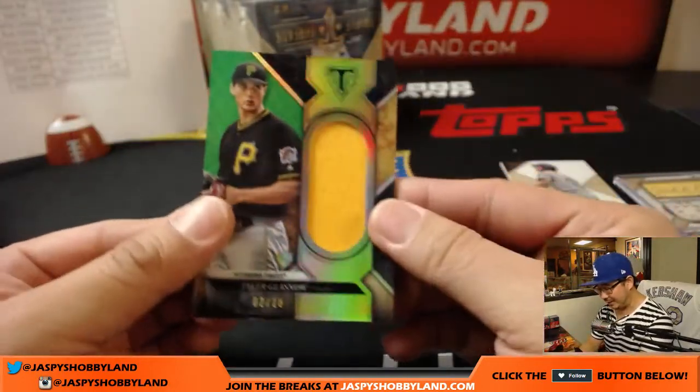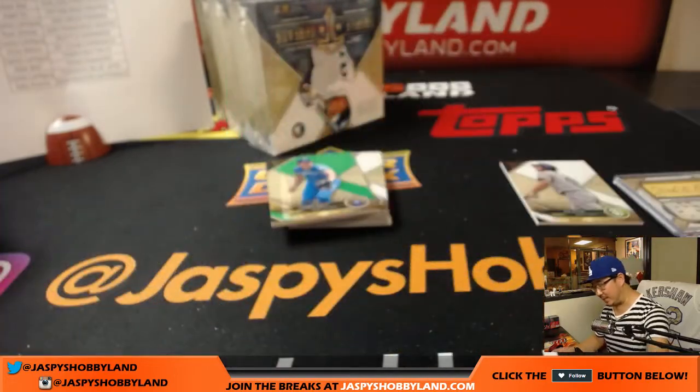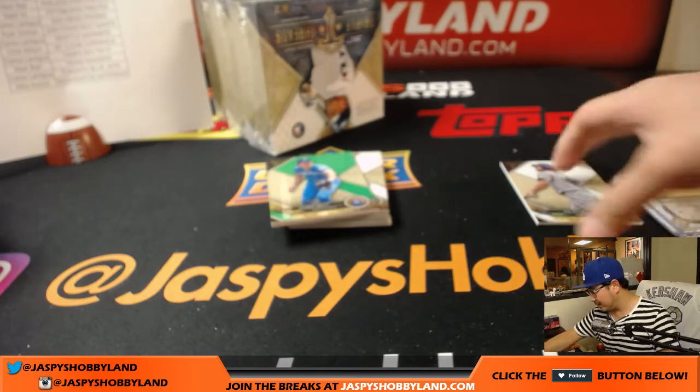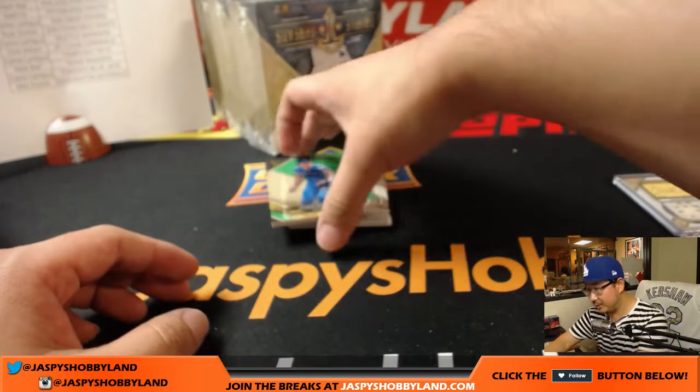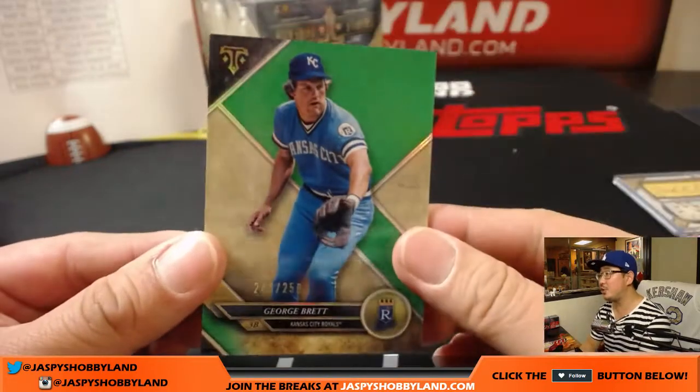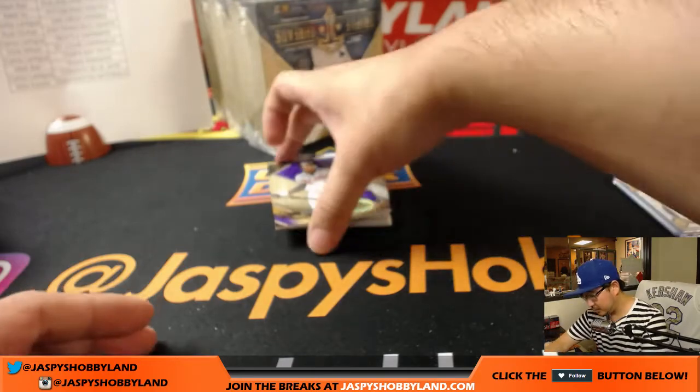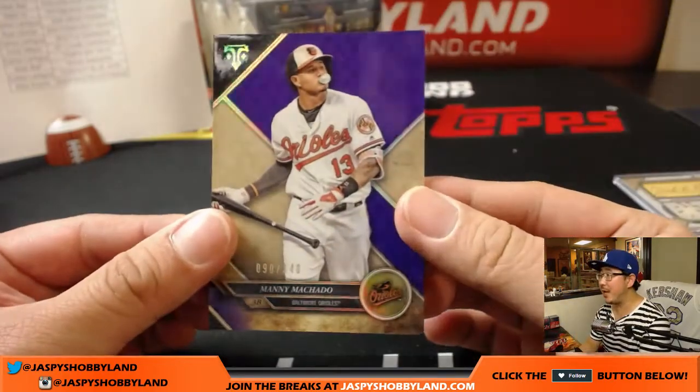Behind Will Myers — Tyler Glasnow, 2 out of 18. That is insane. I don't know if Chad's even in the room — he bought the Dodgers not too long ago. There's George Brett, 250 for the Royals. Carlos with that one. At 340, Manny Machado.